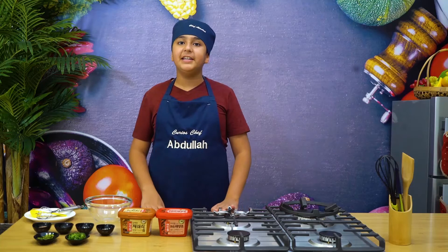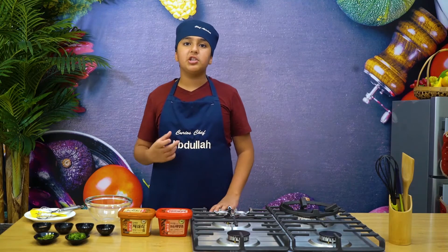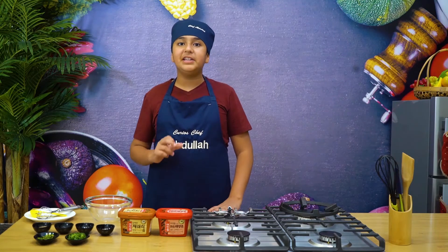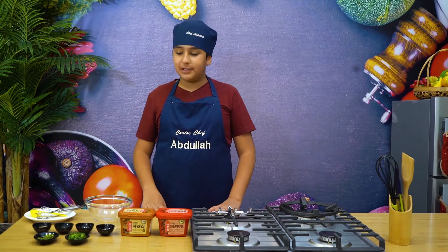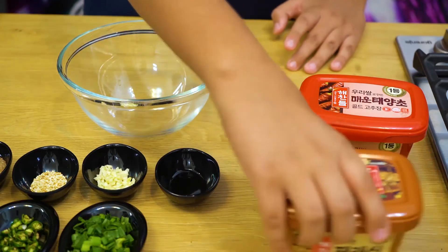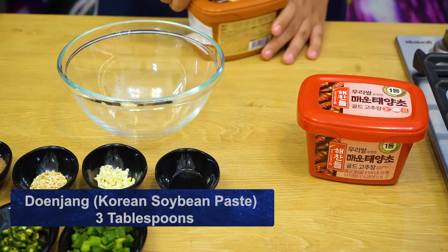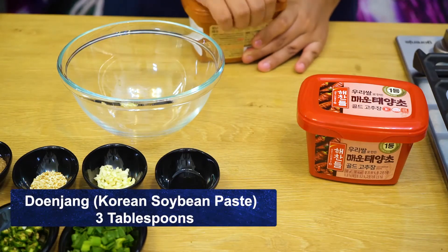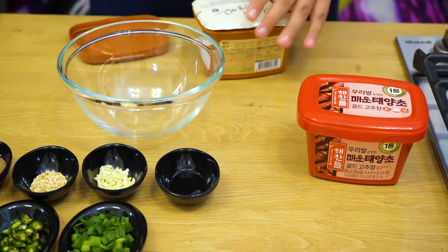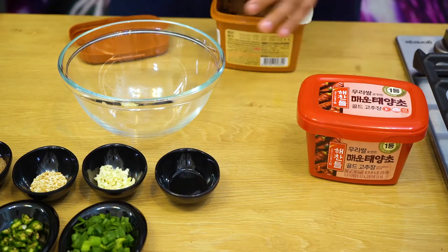Alright, now that our beef is marinating in the fridge, let's start making our Samjang sauce. Samjang is basically a sauce made with a lot of different pastes and ingredients, and Korean people love eating it with their beef bulgogi. The first ingredient is Donjang, which is the main ingredient of this sauce. Donjang is a fermented soybean paste — it's salty and has a really nice flavor. I'm going to put three tablespoons of it.